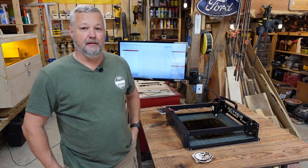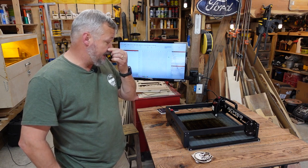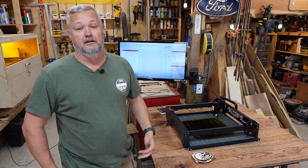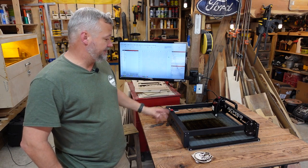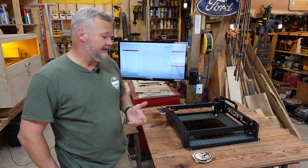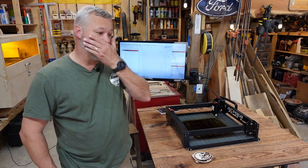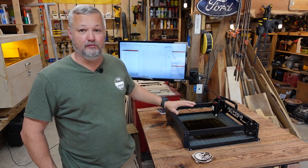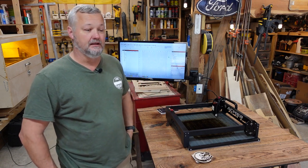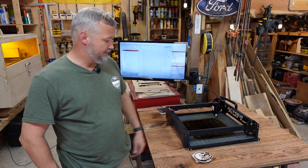Hey guys, welcome to the shack. Today I want to introduce you to a new machine that I've been trying out for a few days here in the shack. It is the Acemer P1. This is a 10 watt machine and it's got a few things I want to go over. There are a couple things I like about it, a couple things I'm not crazy about, but I'm just going to give you my preliminary review so far. I've done a lot of cutting and little jobs with it and so far it's doing pretty well.